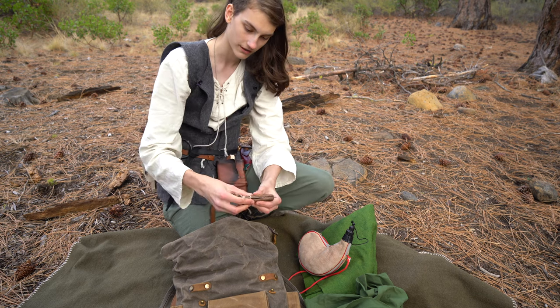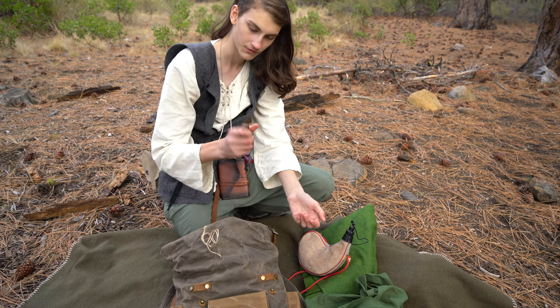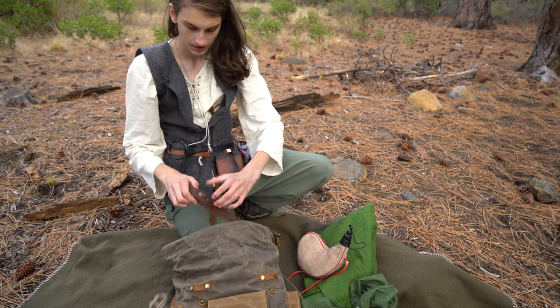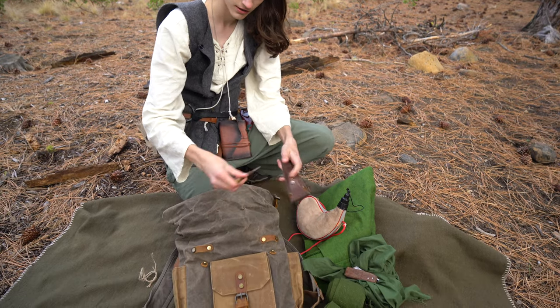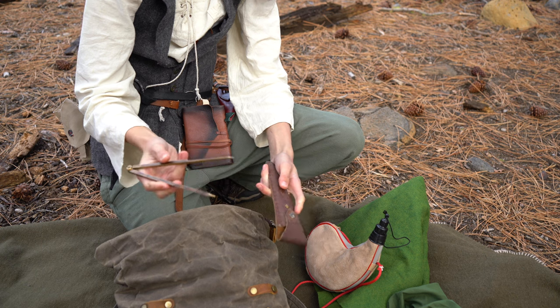I've also got this folding knife that I forged myself — it works pretty well, one of the first folding knives I ever made. I've also got this little compass for mapping, making circles, and all sorts of things.